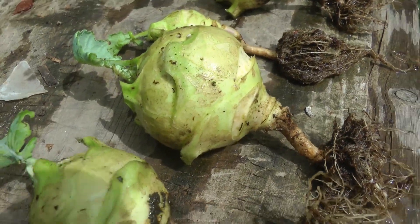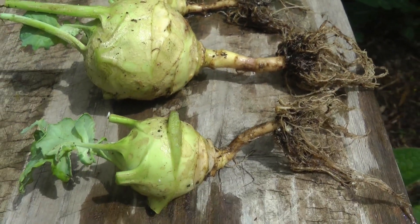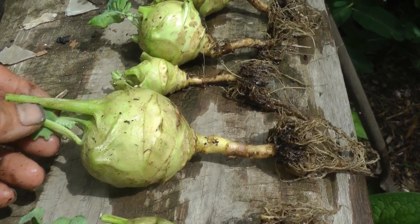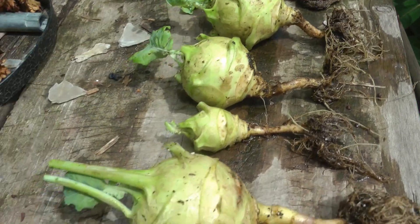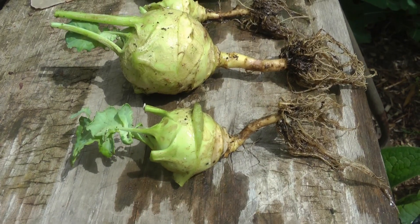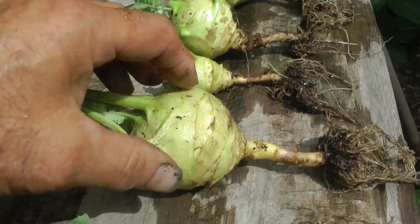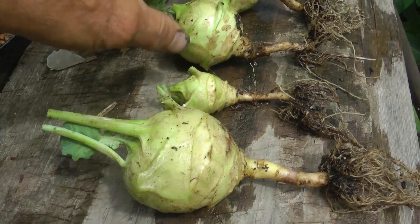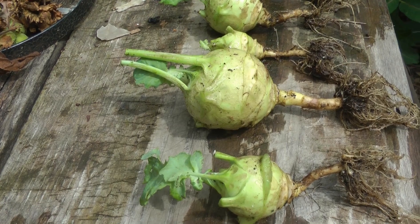These larger ones are already at a harvestable size and would add to a meal, but I want to replant them. These are the Cossack variety and they can get to be as big as 10 to 12 pounds, but I think it's a little late in the year - we're mid-August. These three larger ones I'm going to save for advantageous spots in the garden, because they've already proven they can grow somewhat even in deep shade, and I'm going to put them in the sun and see what happens.